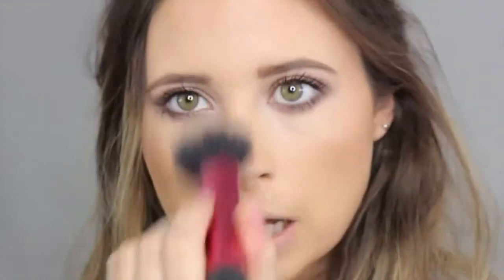Now my favourite part — the highlighter. This is Soft and Gentle by MAC. I love this highlighter, it's incredible. I used it in my last tutorial and had a lot of questions — it was Soft and Gentle by MAC. I run this onto the cheekbones and down the bridge of my nose. I like to go extreme because I'm obsessed with dewy skin — I have quite dry, dull skin so this really adds a lot of life.